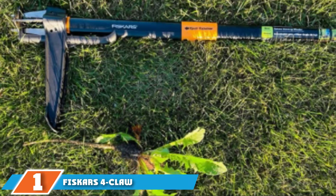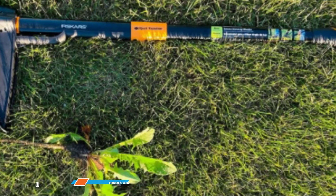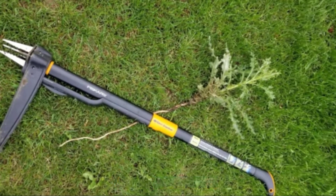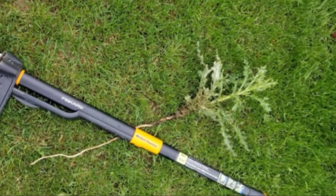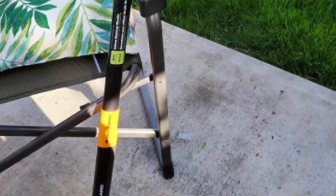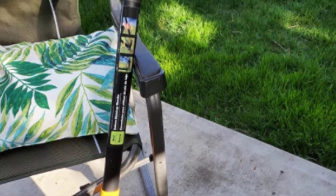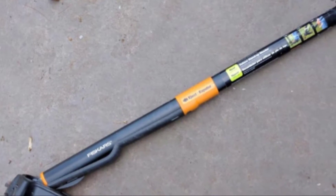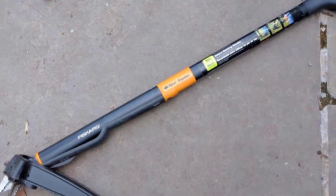At the first position of our list, we have the Fiskars 4-Claw Weeder. There's a lot to love about the clever design of this weeder from well-known manufacturers Fiskars. It's designed to be used standing up, so you'll avoid backache from crouching down. You simply position the weeder over the offending weed, press down on the footplate, and the four serrated metal claws dig into the soil around the root. Pull back on the weeder and those claws clasp around the root, and out it comes. Then push down on the handle to eject the weed in one smooth movement.